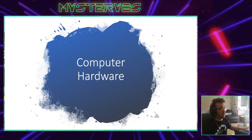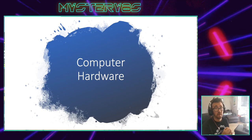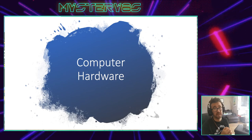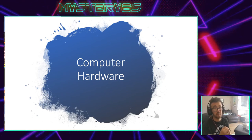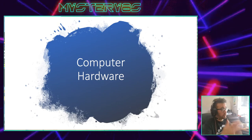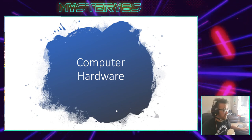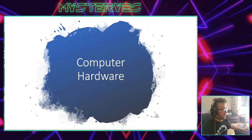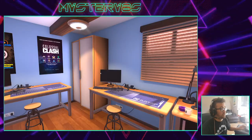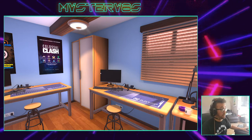Welcome to this video on computer hardware. In this video we are going to learn the parts of a PC, inside and out, and we're going to work out how to put them together to build a computer that does the things that we want it to. So in class I would usually use a real computer and get everyone to gather around and build it and take it apart, but we can't do that at the moment. So we are going to use an application called PC Building Simulator, which is available on Steam if you're interested.